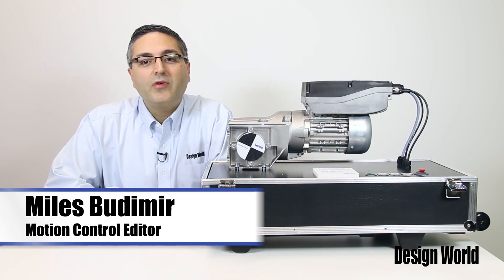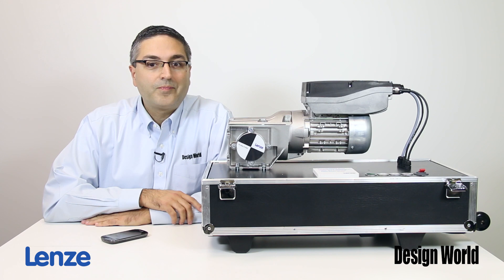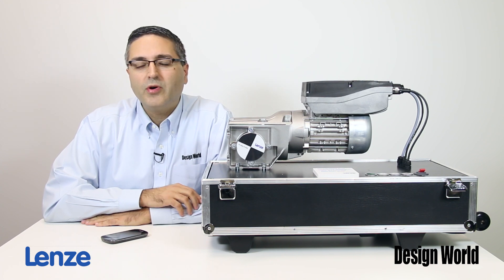Hi, I'm Myles Budimer, Motion Control Editor with Design World Magazine, here with the Product Spotlight video. And today we're featuring a new smart motor from Lenze.